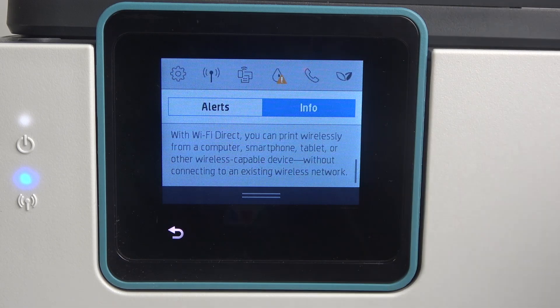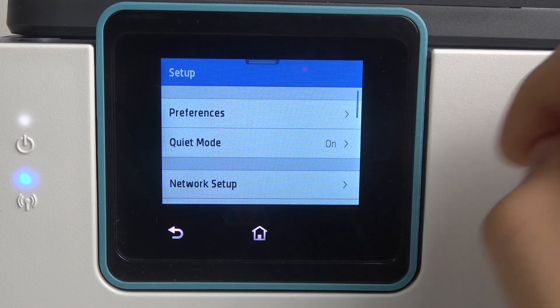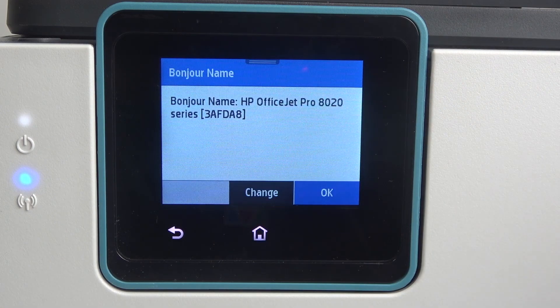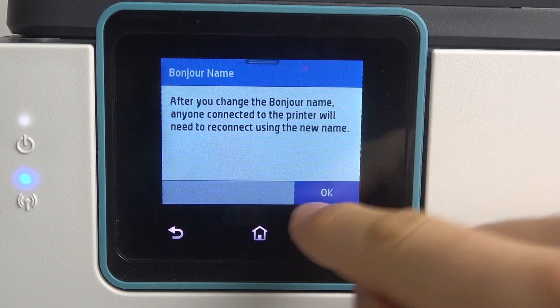To change it, first open the control panel and click the setup button. Then scroll down, find network setup, then general settings, and here you can see Bonjour name. Click on it, click change, then click OK.